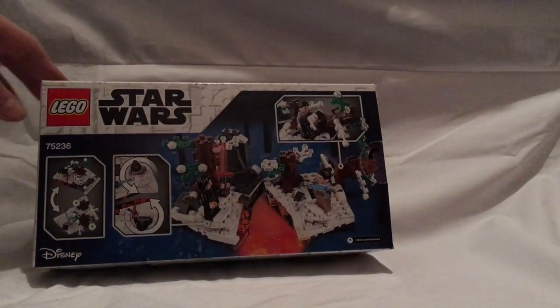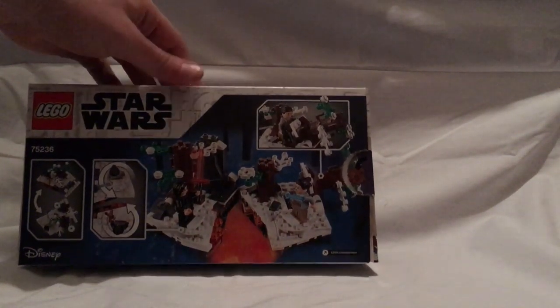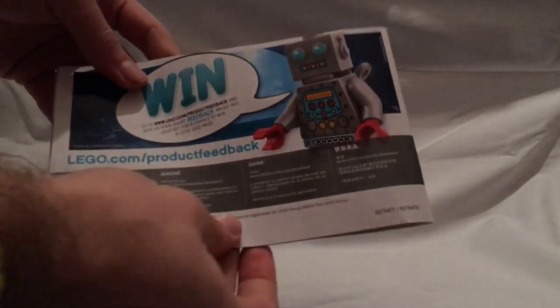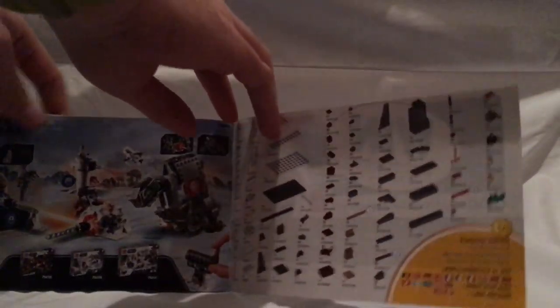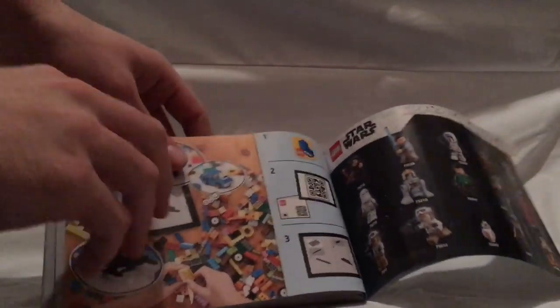On the back you see some of the features and also a nice snippet from the film. On to the booklet — the front has the same pictures as the box. On the back there's info on how to win an online survey, all the pieces that come with the set, the action battle sets which I'll review soon, all the mini things in the current wave, LEGO Life, and then the last building steps.